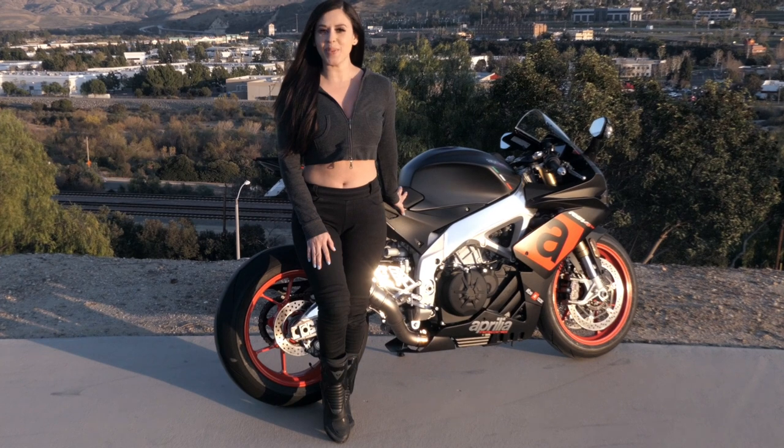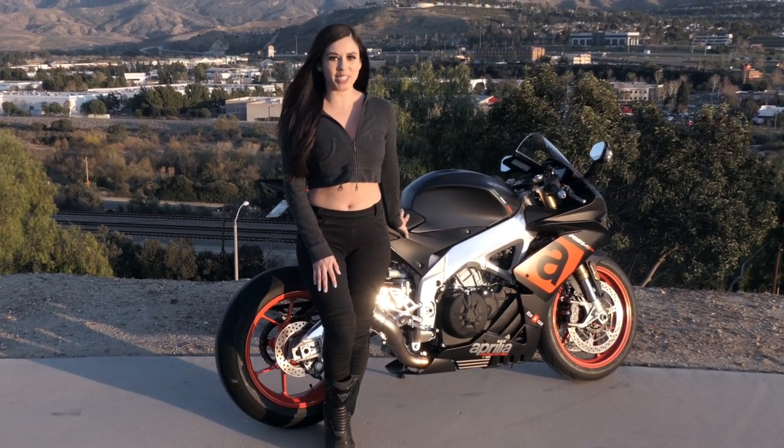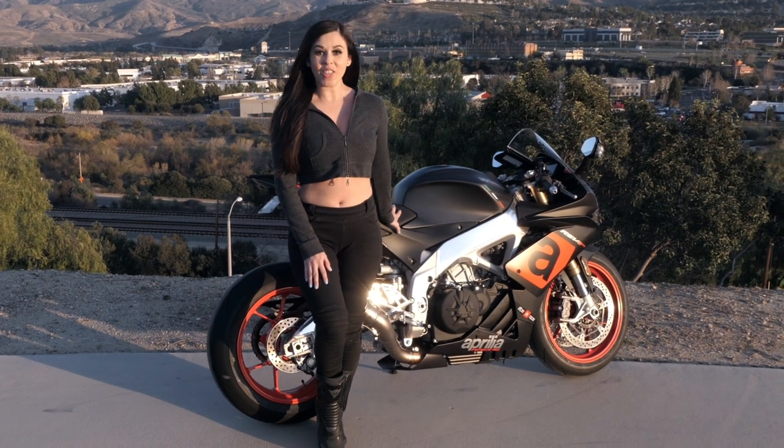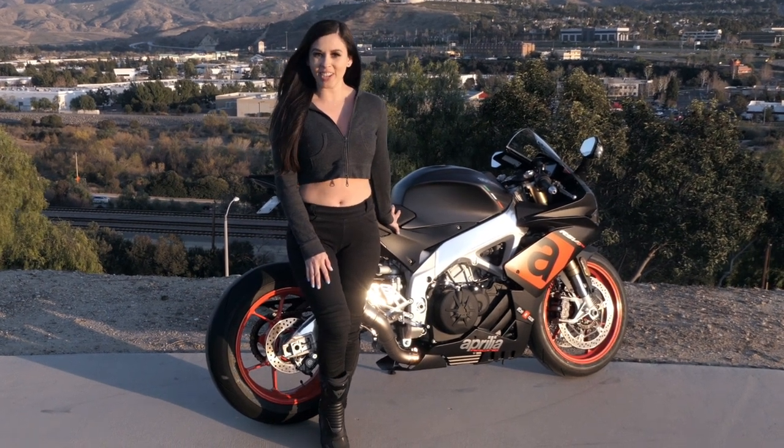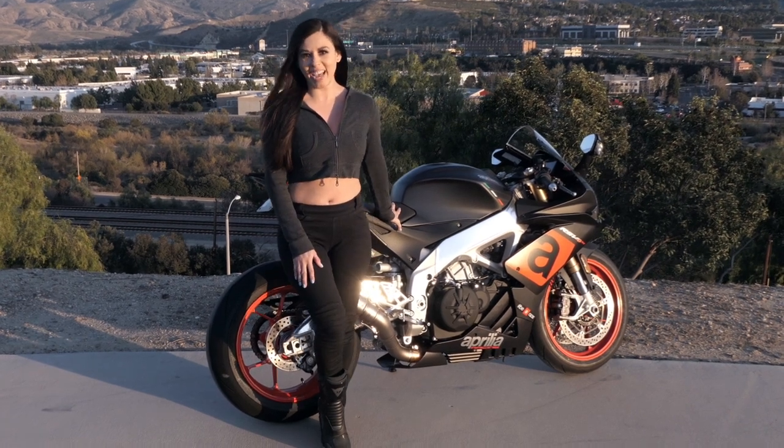Alright everyone, so today is a big reveal. You all know what the bike looked like with the stock exhaust — it wasn't pretty. Now that the bike has the new SC Project, we wanted to show you all what it looks like, so let me step aside so you can see that.